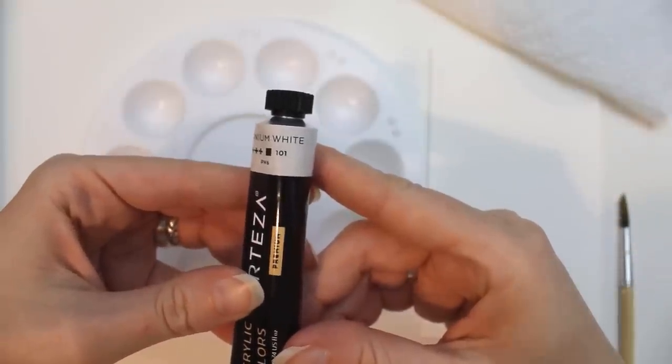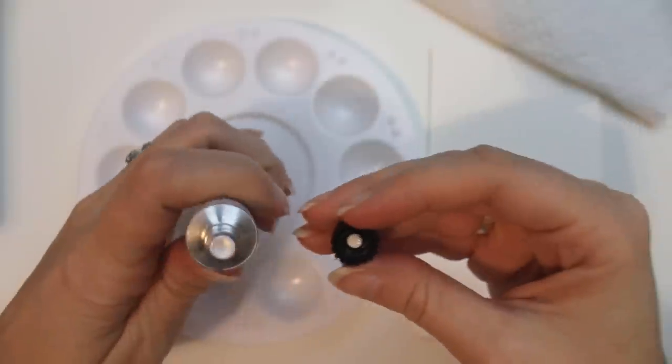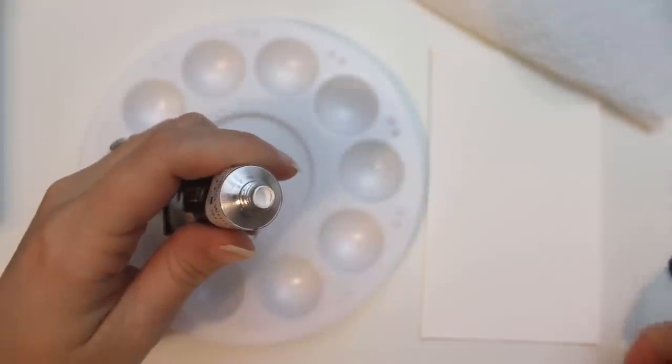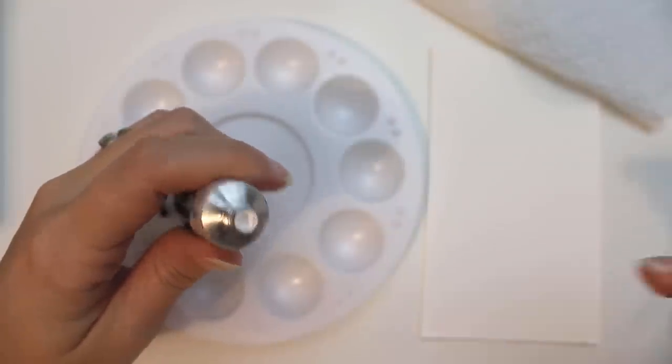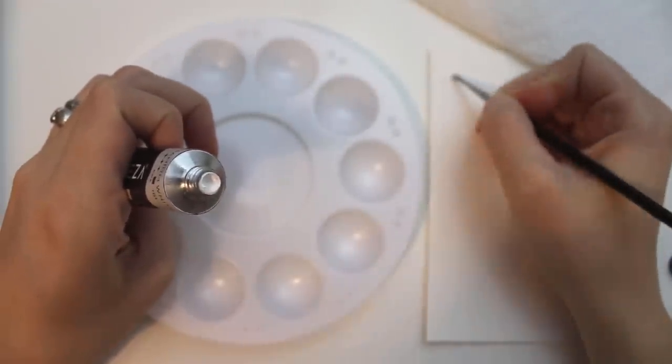Like the other paints and pencils they sent me, each tube is labeled with the name, pigment color, lightfastness rating, and opacity. The set they sent me is 12 tubes of paint, so I'm going to start by putting a little paint out on a piece of paper just so I can get an idea of the colors and the paint consistency.